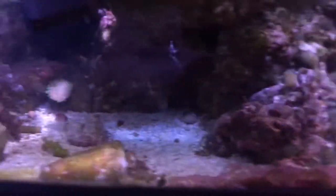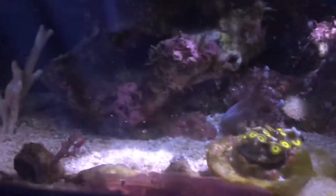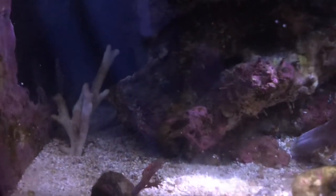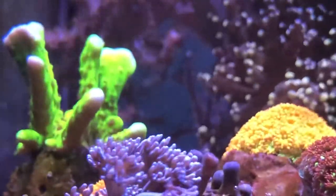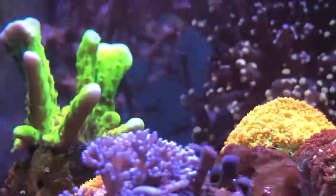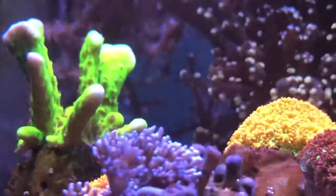Rounding the corner, I do my best when cleaning off the glass not to get too close to the corners. I have some zoas I need mounting, and I do have an SPS coral — I believe that one is purple. If it is still alive it may come back to life once I put it back in the light. I believe it's a purple stag.